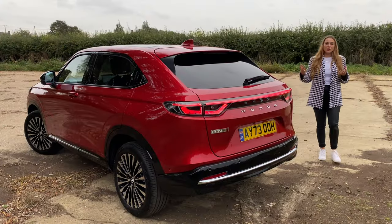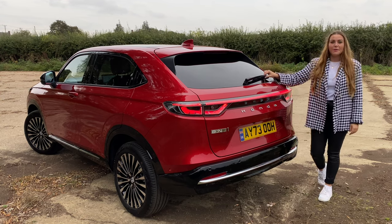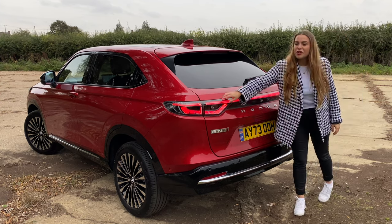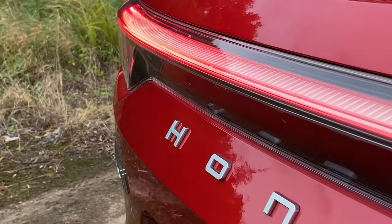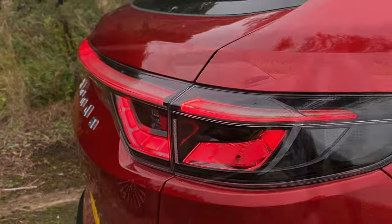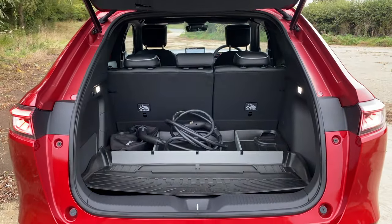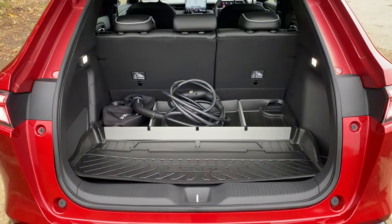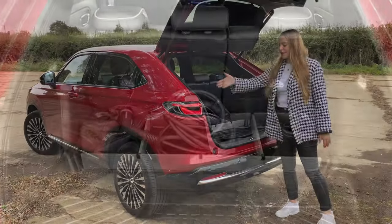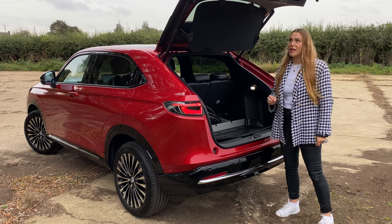You'll notice a few things when you come around to the back of the car. For one, it actually has a rear wiper, which is not a given nowadays. It also gets a rear light bar, which looks really nice and has a 3D effect. And below it, you'll find Honda spelled out across the tailgate. Inside the boot of the E-NY1, you'll find 344 litres of boot space. You also get an electric boot if you go for the top spec car. Inside here, you've got a large loading area, which is nice and wide, so it'll be great for taking family suitcases and that weekly shop.